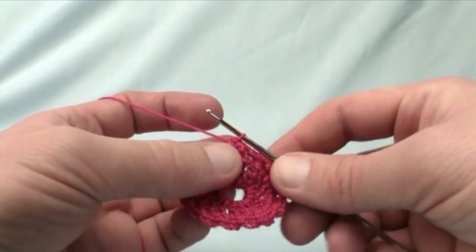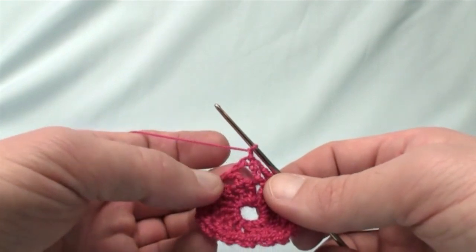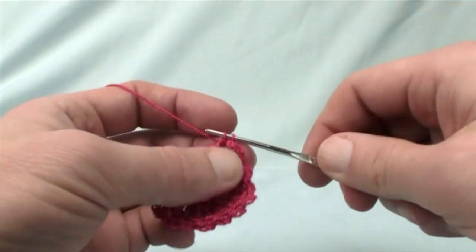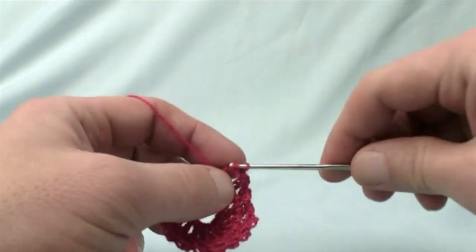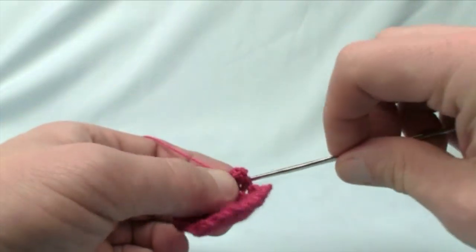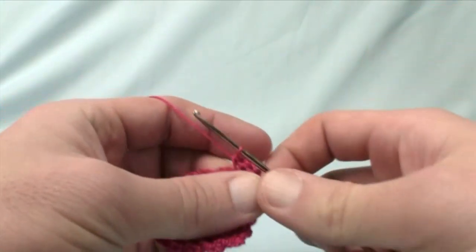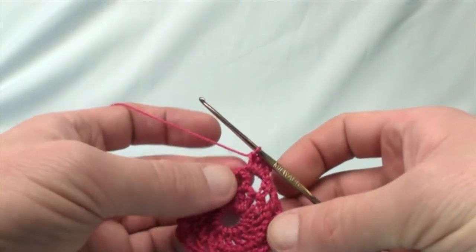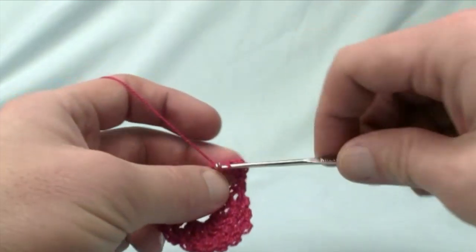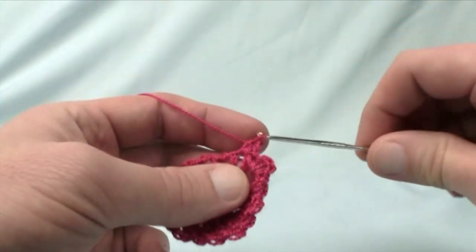We now want to move up to the next step — just chain 1. Now we want to use 1 single crochet, 3 double crochet, and 1 single crochet into each one of these gaps around the outside. Slip your hook into a gap — not a stitch — and do 1 single crochet, 3 double crochet, and then 1 single crochet again right into the gap. You have a total of 5 stitches within each gap. This is what's really going to make the center look gorgeous. Just keep repeating — jump to the next gap: 1 single crochet, 3 double crochets, then finish with 1 single crochet — all the way around.